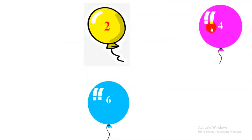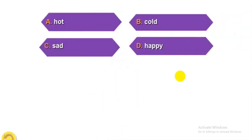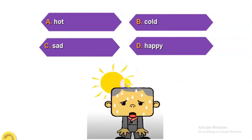Balloon four. Lucky Balloon. Look at the picture. A: Hot. B: Cold. C: Sad. D: Happy. The answer is...